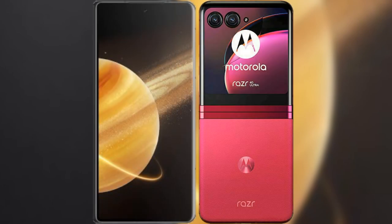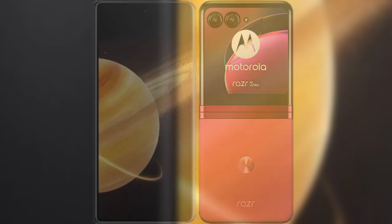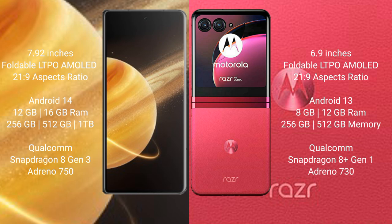I will compare the new Honor Magic V3 with the Motorola Razr 40 Ultra. The Honor Magic V3 comes with a 7.92-inch foldable LTPO AMOLED display with a 21:9 aspect ratio. The Motorola Razr 40 Ultra has a 6.9-inch foldable LTPO AMOLED display, also with a 21:9 aspect ratio.